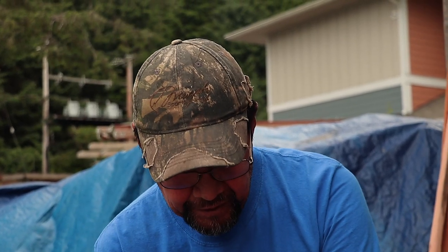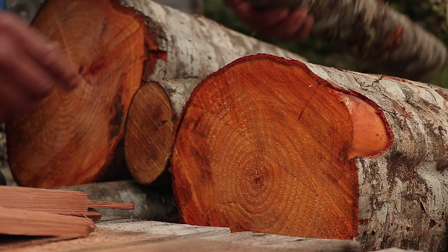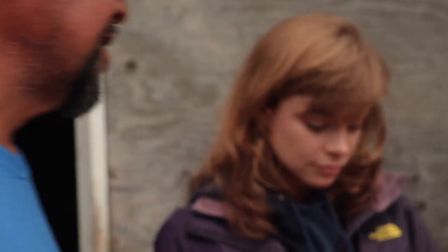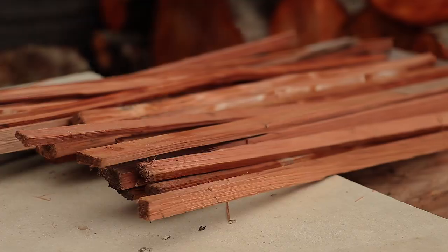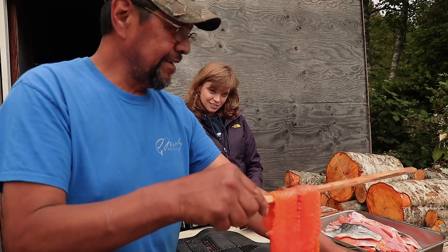Why do you use alder as the main wood for flavor and moisture? Any other types of timber work? Yeah, but they burn too hot. Alder burns slow because it's wet all the time — these trees absorb a lot of water — so yeah, that's why we use it.